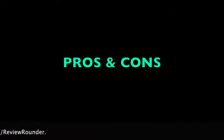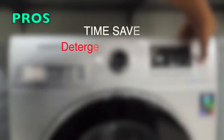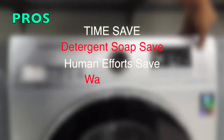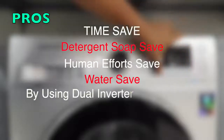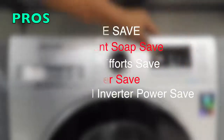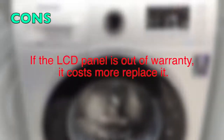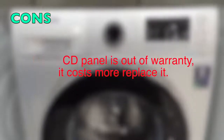For pros and cons: on the pros side, this machine saves time, detergent, human effort, water, and power through its digital inverter technology. On the cons side, there isn't much to complain about except one thing — if the LCD panel goes out of warranty, it costs more to replace.